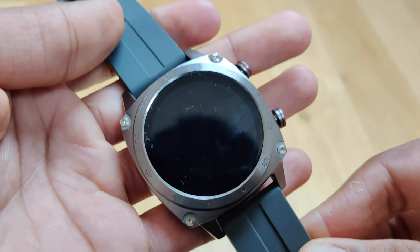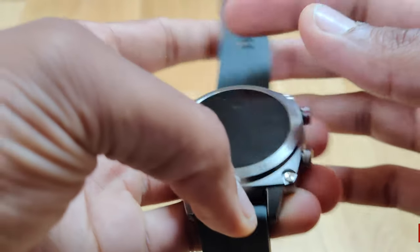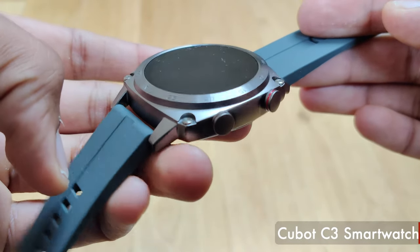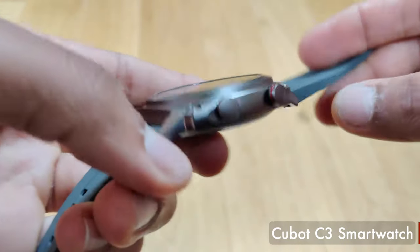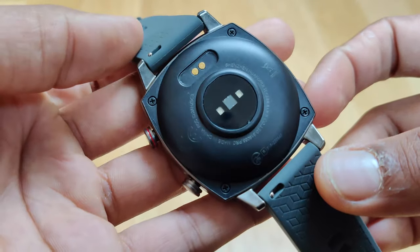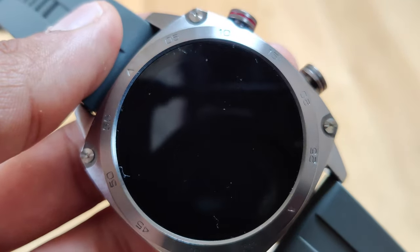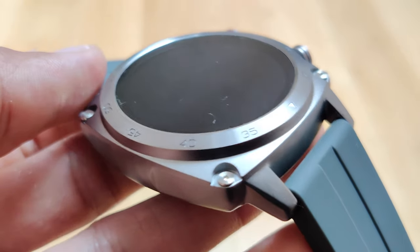Hey guys and welcome back to Setforce. Today we'll be taking a look at a pretty good budget smartwatch called the Cubot C3. This watch only costs $50 and it's got quite a few nice features built into it such as waterproofing, sleep tracking, and heart rate monitoring. So let's take a look and see whether this smartwatch is actually worth buying.